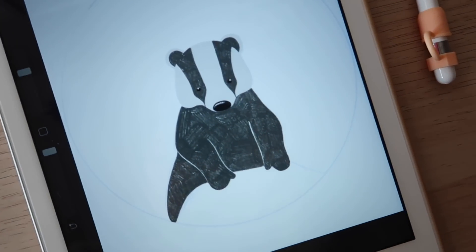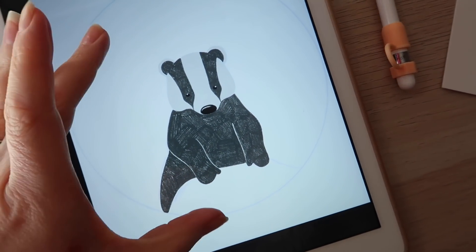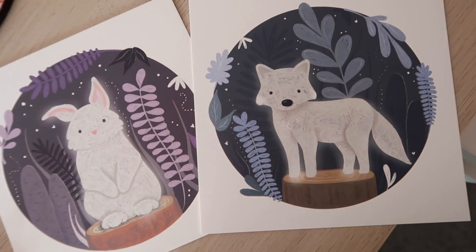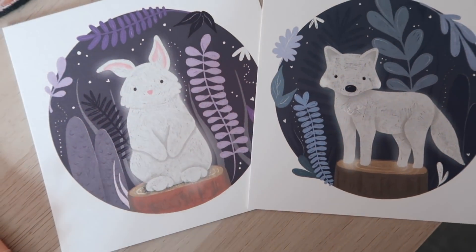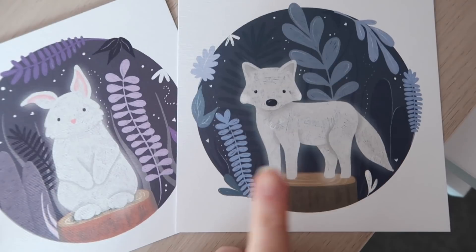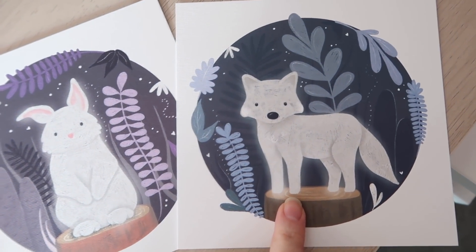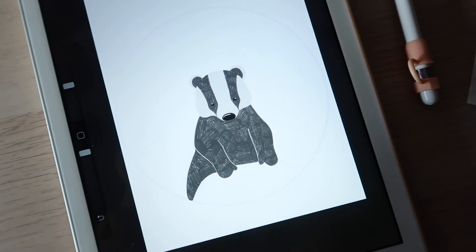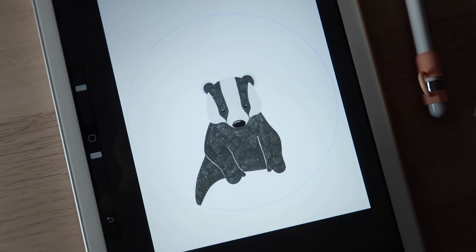I'm going to do a Badger, and this one's going to be pink. I'm just trying to experiment a bit and make the most out of different colour palettes — try and restrict myself to certain colours and see what happens. The Fox was the first one I did and I was really, really happy with it. Then I did the Bunny. And I'm excited to see how the Badger turns out.